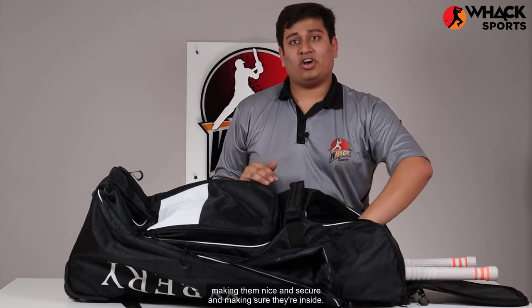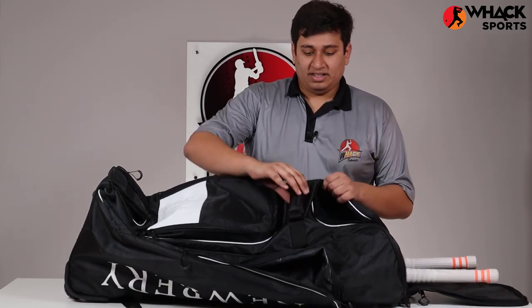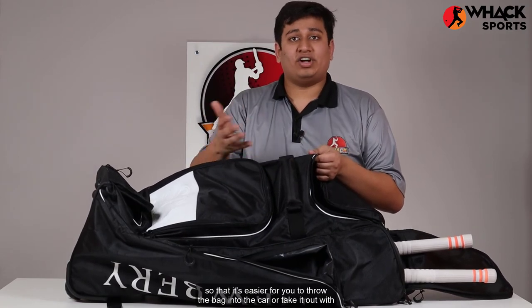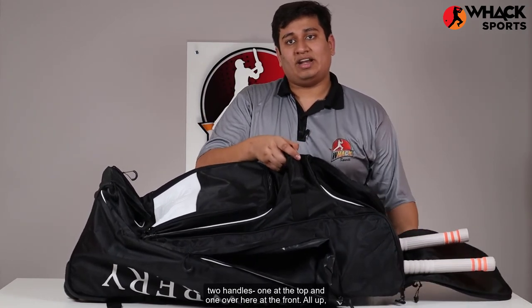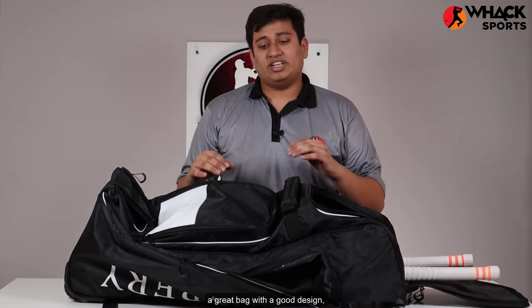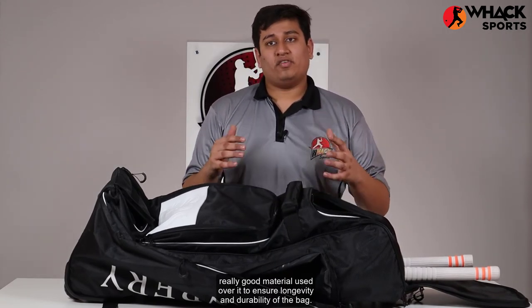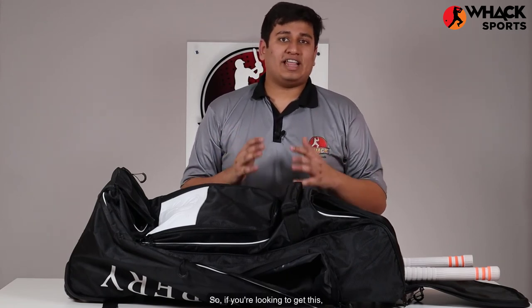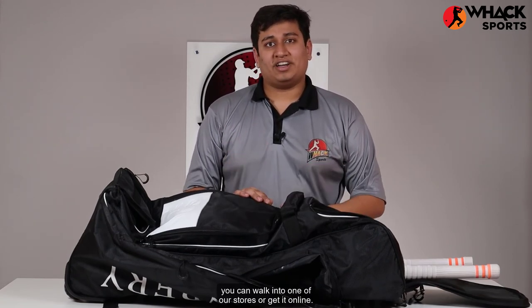There's an additional holder over here so that it's easier to throw the bag into the car or take it out, with two handles — one at the top and one at the front. All up, a great bag with a good design and really good material used over it to ensure longevity and durability. So if you're looking to get this, you can walk into one of our stores or get it online.